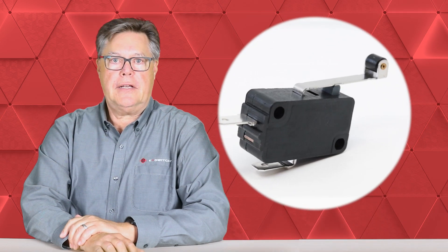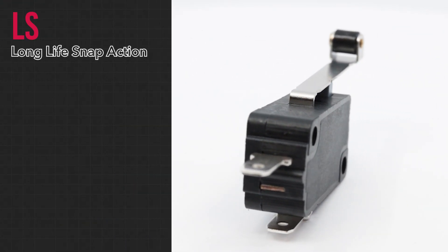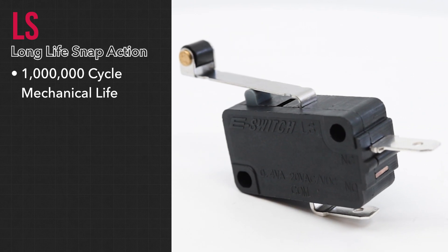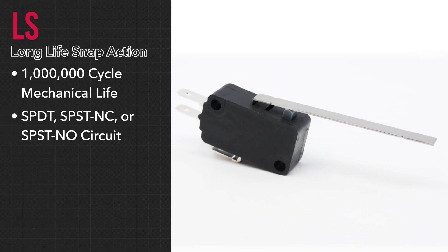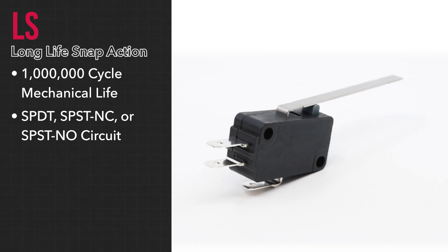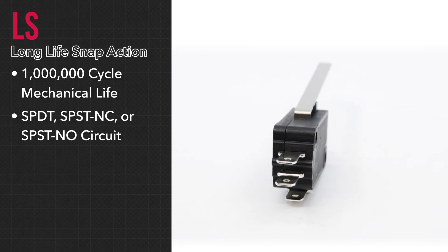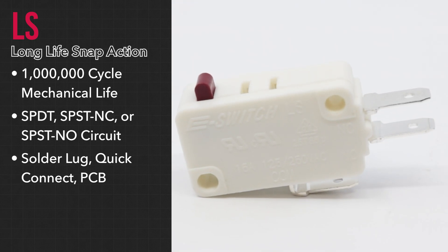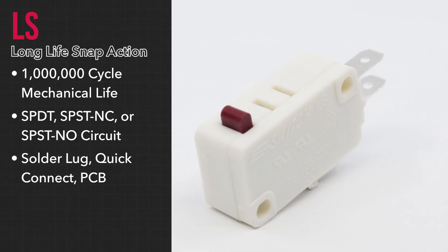eSwitch offers a wide variety of snap-action switches. The LS series is a long-life snap-action switch featuring a mechanical life of up to one million cycles. It is available with a single pole double throw, single pole single throw normally closed, or single pole single throw normally open circuit. Termination options include solder lug, quick connect, or right/left angled PCB pins.